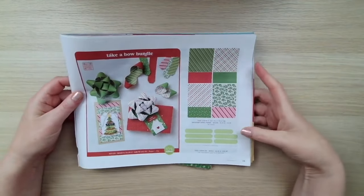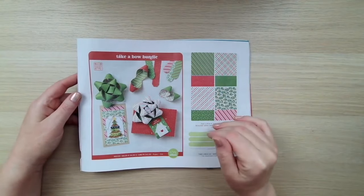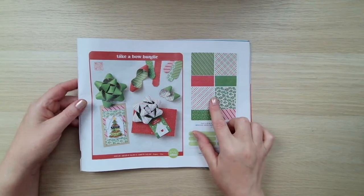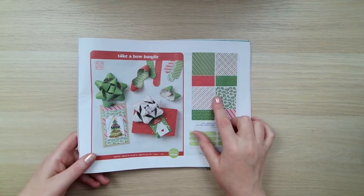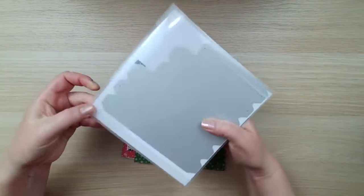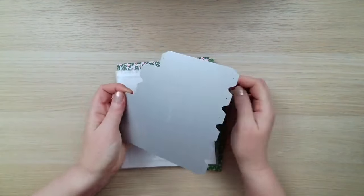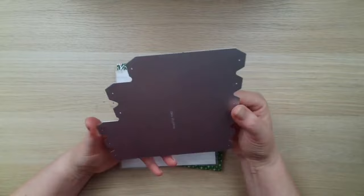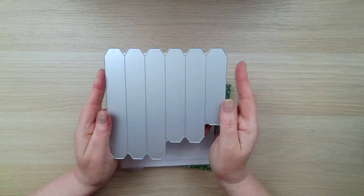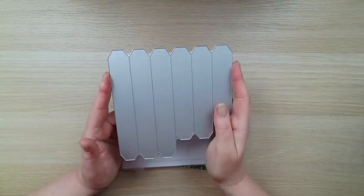You'll find the product on page 39 of the Autumn Winter Catalogue, and it actually comes as a bundle — there's a die and some patterned papers. So I'm just going to quickly show you what they look like first. This is the die, and it is huge — it's a full six by six size. You will need a die cutting machine that will take a six-inch width, and most standard die cutting machines will work with that.